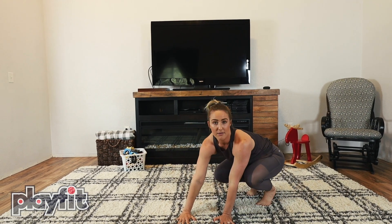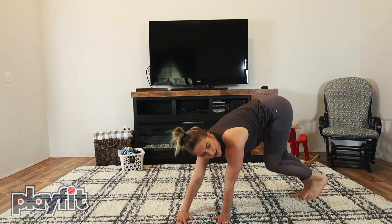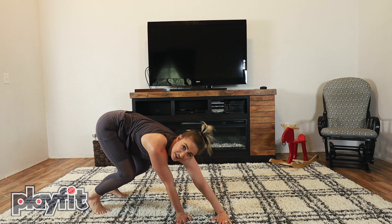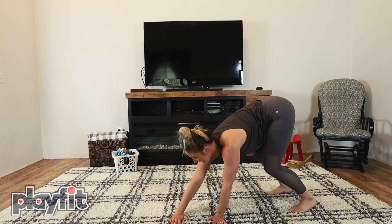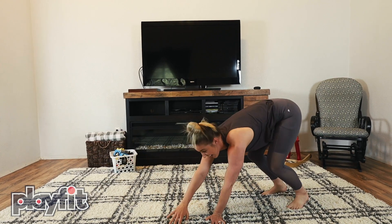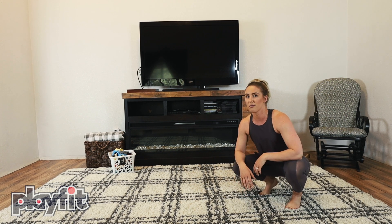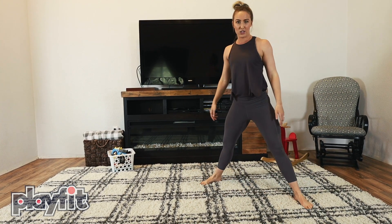Hands on the ground — I'm not moving my hands, they stay on the ground. Start with my feet way back here and jump them way over there. Make sure you get a big jump. And if that gets easy for you, then you're gonna start moving your feet apart in what we call a straddle.